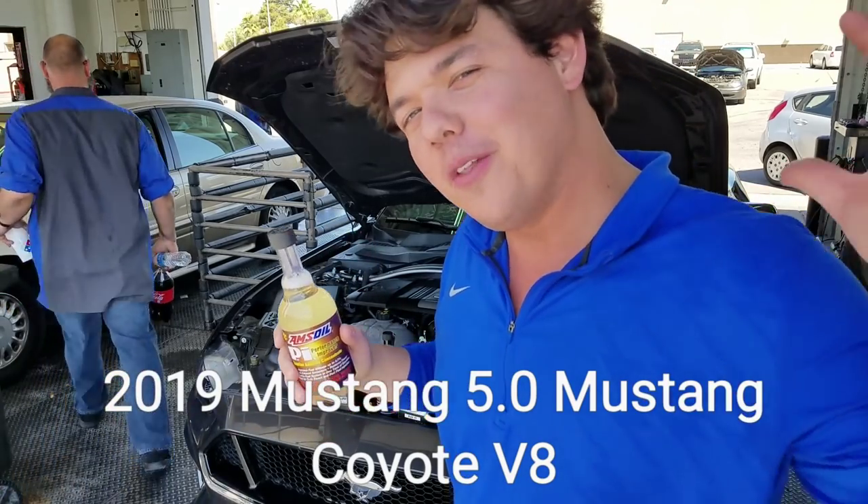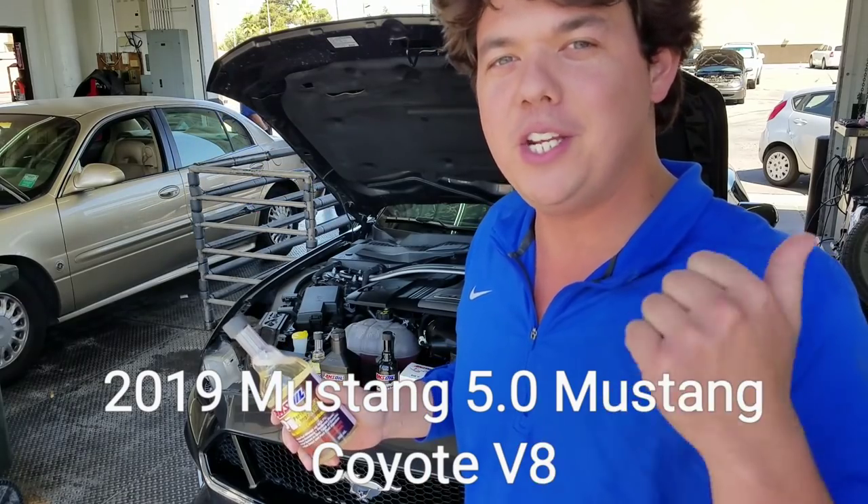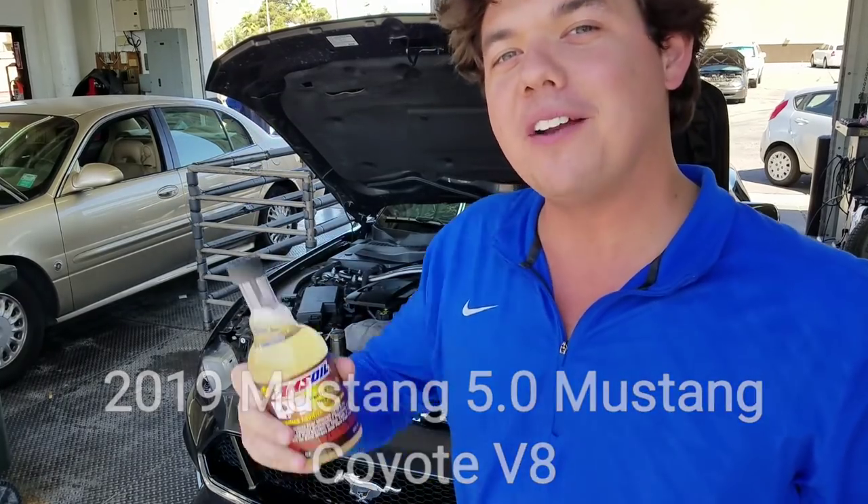So we're going to be getting all those metallic shavings out, doing a flush, motor oil change, and filter — and we're going to go driver. Before we do the engine flush, I want you guys to hear exactly what it sounds like. This is the oil that came in it from the factory.